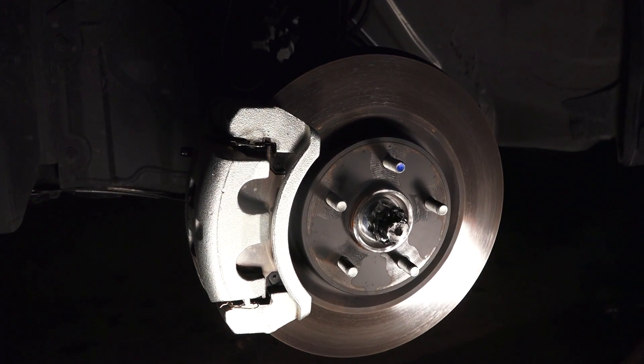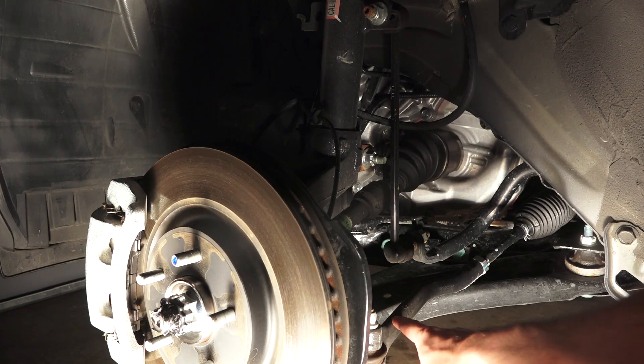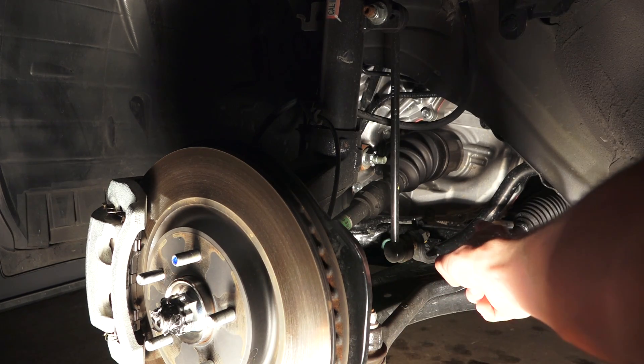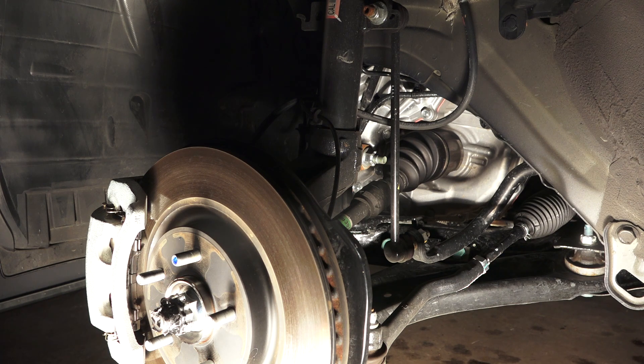Up front: 11.8-inch ventilated disc brakes matched with a MacPherson strut-style suspension. You can see the steering linkage, lower control arm, and anti-roll bar connecting with the strut. Everything in here is pretty much painted or coated to prevent rust.